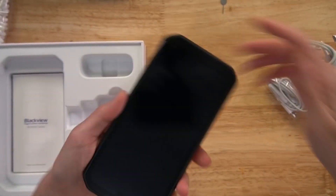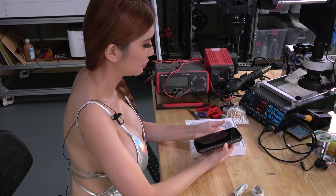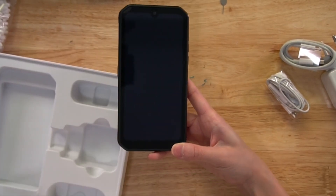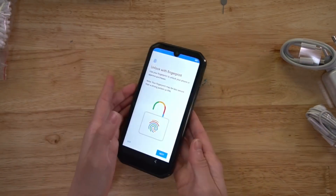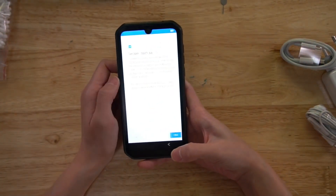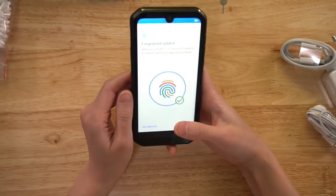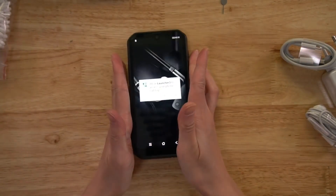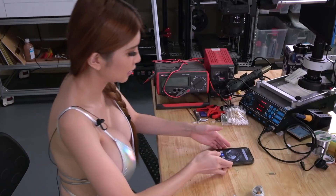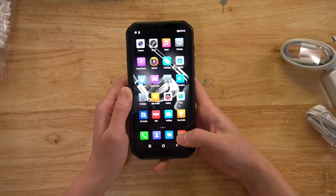I wonder if they have put the protective sticker on. Yeah. Okay, let's turn it on. We can unlock it with the fingerprint tool. It's on the side here, so I am going to enroll my fingerprints now. Fingerprint enrollment is pretty quick.